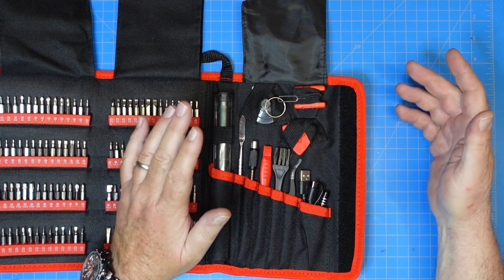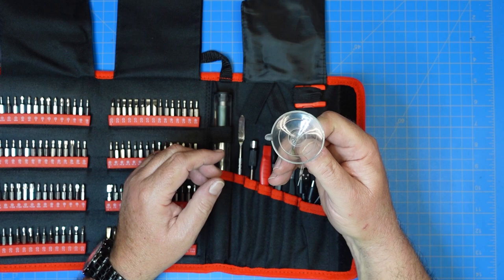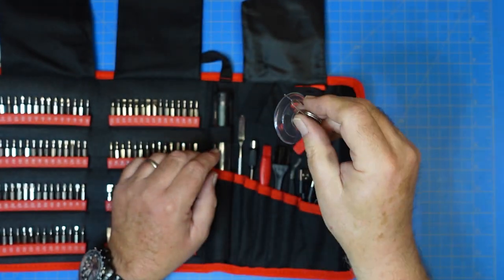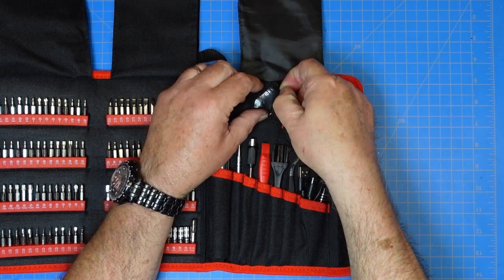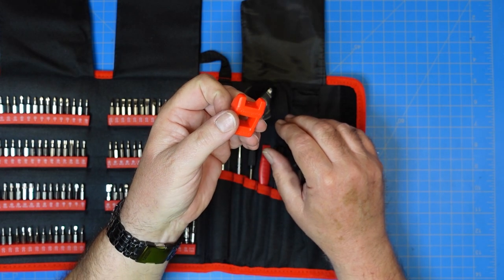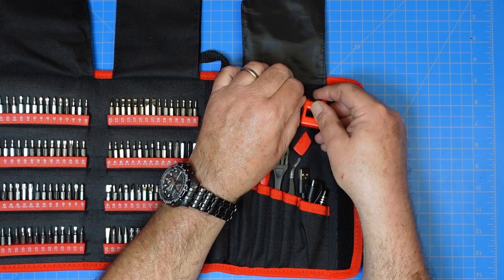Let's look at the other tools that come with the kit. It has a suction cup pickup deal — this is for pulling the screen off a mobile phone. It also includes a SIM card ejector for popping a SIM card out of a mobile phone, especially when you can't find a paper clip. This little gem is for magnetizing or demagnetizing your screwdriver bits so you can grab screws, and then erase the magnetic charge. There are times when you may not want a magnetized screwdriver.